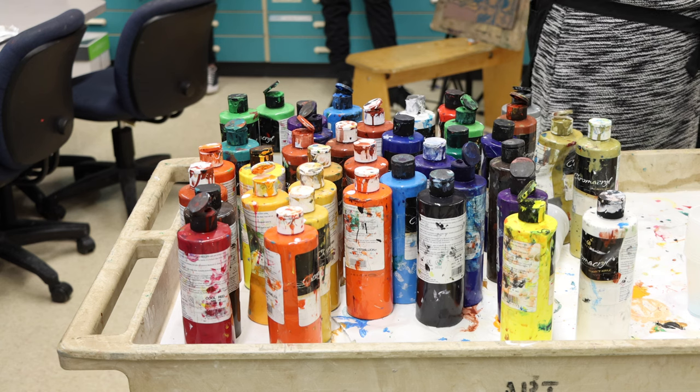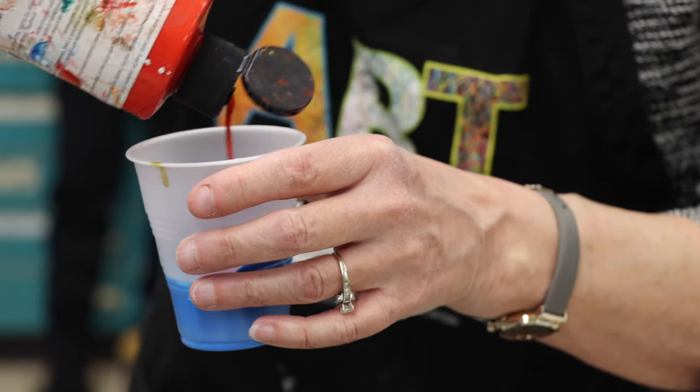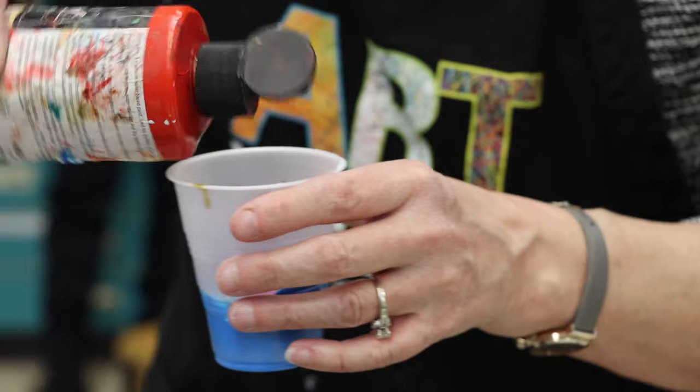this is called a dirty pour. This dirty pour is one where we are going to take the paint all the way up to this top edge.